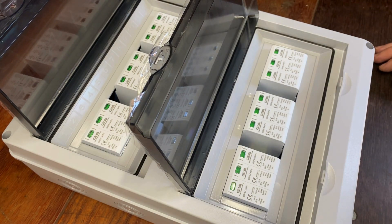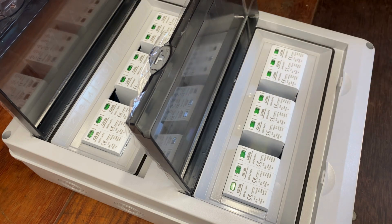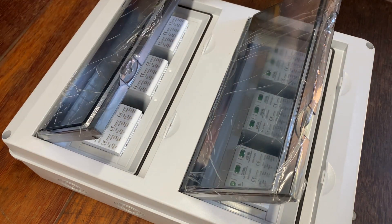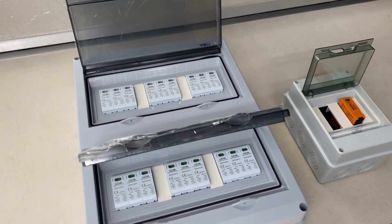I can add those pole fillers in between the surge devices now. That's ready to be mounted on the wall. Both boxes have been prepared now.